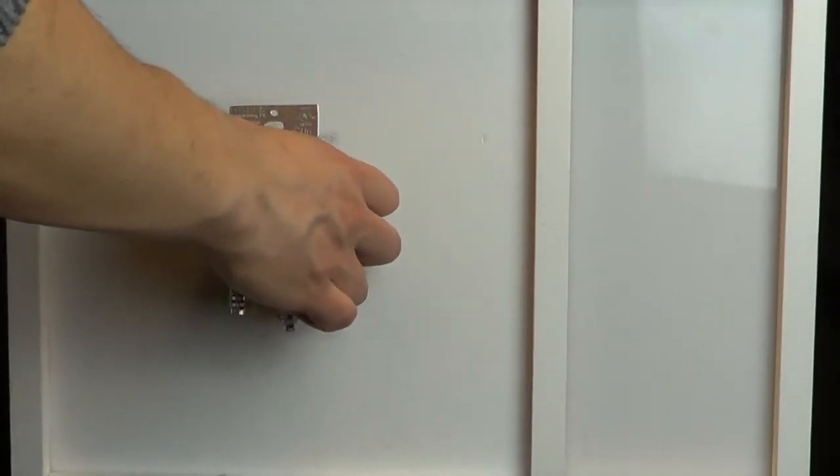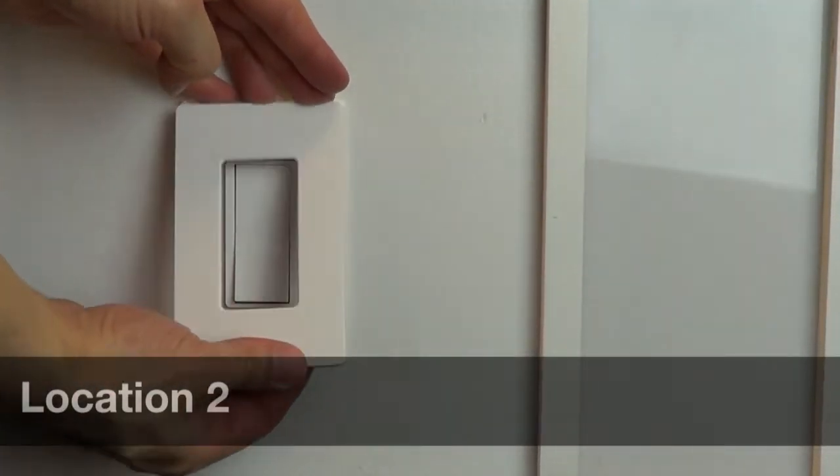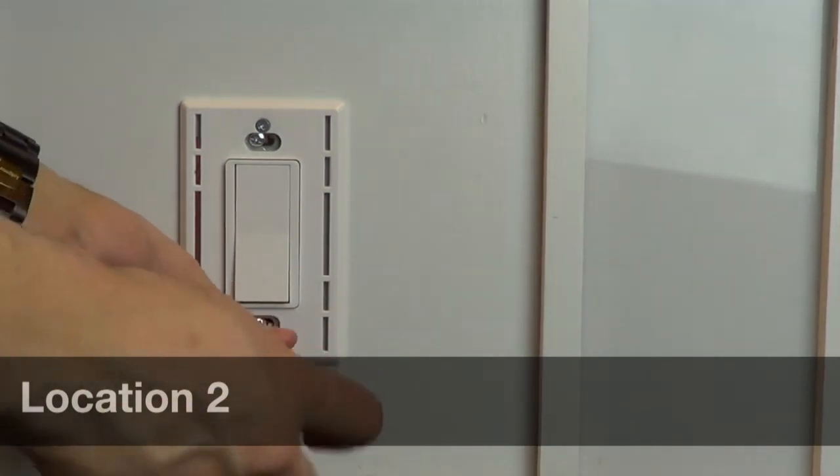Now, you'll need to change the wiring in the other switch location. Before turning the power back on, unscrew the other switch from the wall.